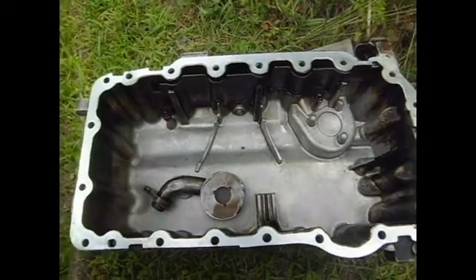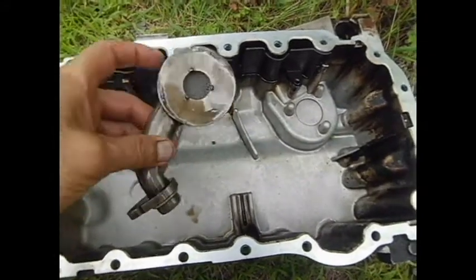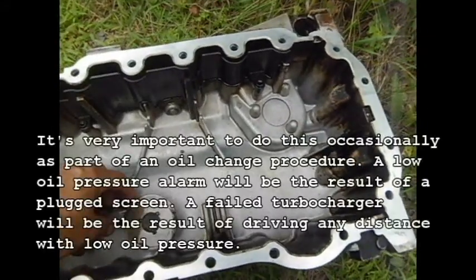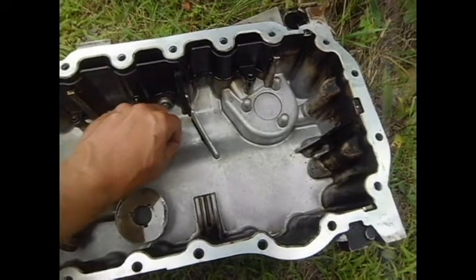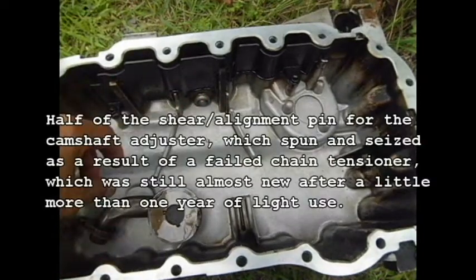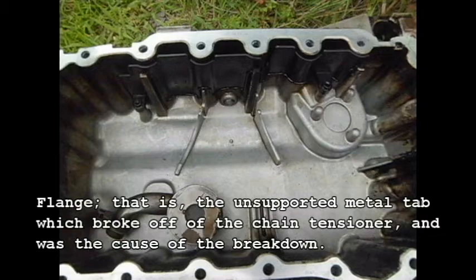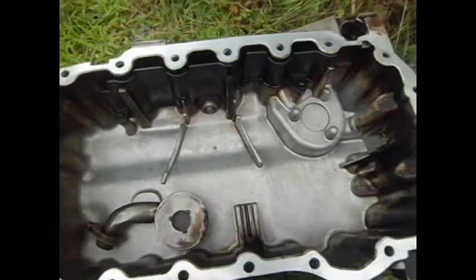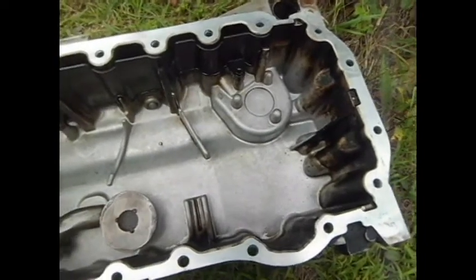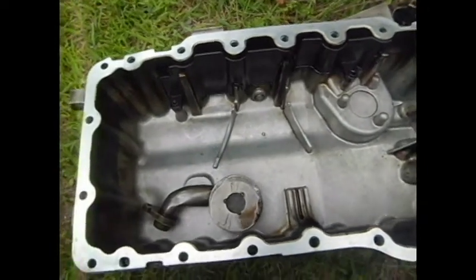This is the third or fourth time I've cleaned this in the past couple of years. Of course, you want to pull the oil pickup tube and clean the mesh as well. I didn't find too much as far as debris goes except for the shear pin — the actual flange is still in the engine block, along with who knows how many other parts and pieces from the last time it broke down.